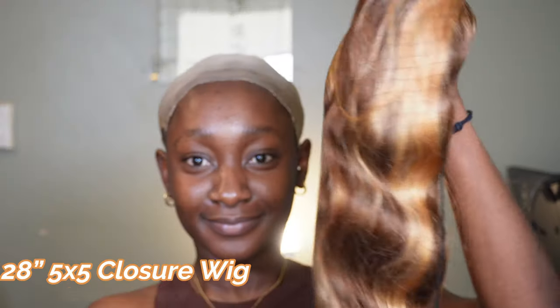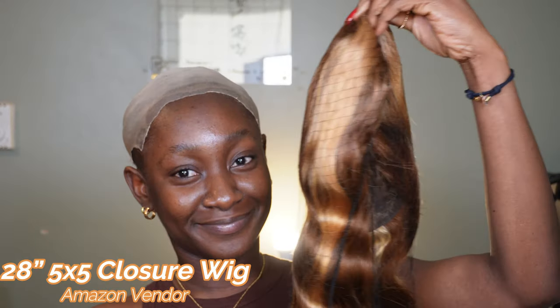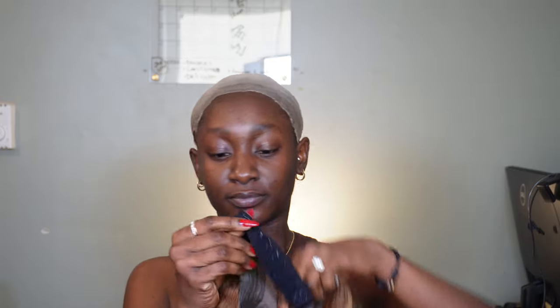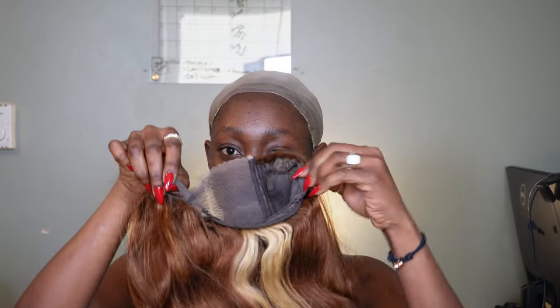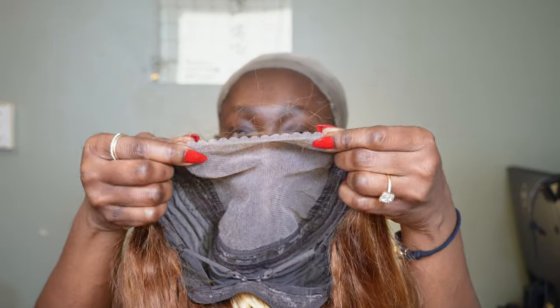It's a 28-inch five by five closure blonde hair. It's not entirely blonde — it's highlighted, so it has blonde highlights on different sides of the hair, as you guys can see. It also comes with this band, which I always take off. I never keep it in. Sometimes I even take some of the pins out, but I just use the straps in the back to secure it.